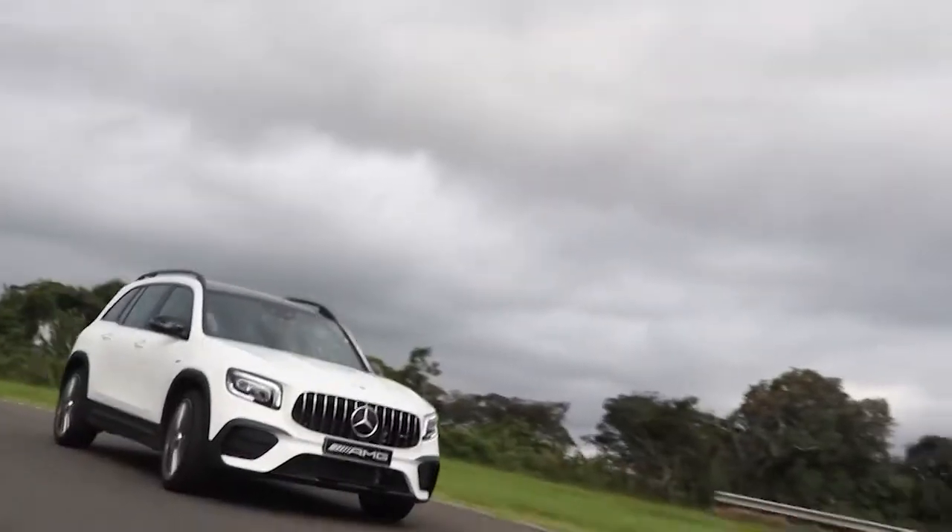Fala galera, tudo bem? Para começar nosso programa, olha o que a gente trouxe para você: um teste completo da nova Mercedes GLB. Está pensando em ter um Mercedes na sua garagem? Então presta atenção no que a gente vai falar agora.